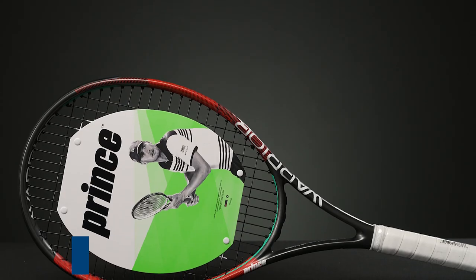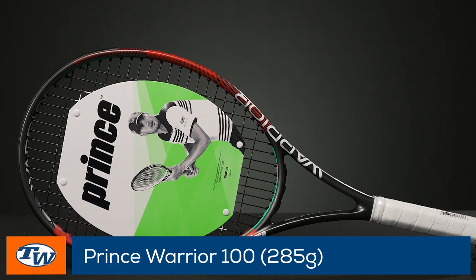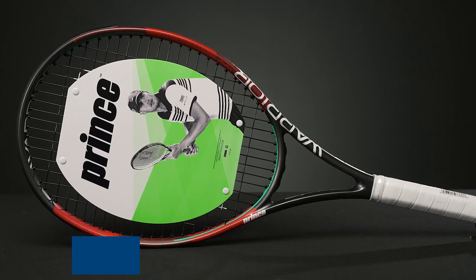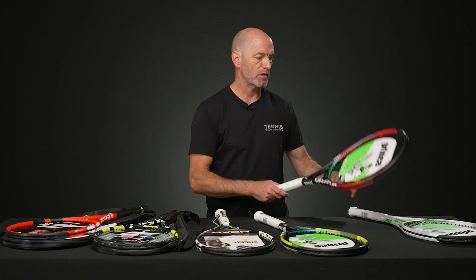And then in a lighter spec — same racket but with some of the weight dialed out — is the Warrior 100 285. So if you're a smaller framed adult, or you just want something that's super easy to get in position, this one is definitely going to fit the bill because it's nice and light and easy to maneuver. It's still got that 100 square inch hitting surface, so a good blend of power and some control.